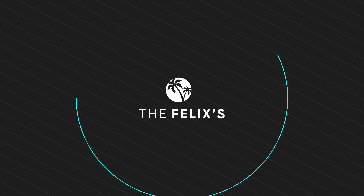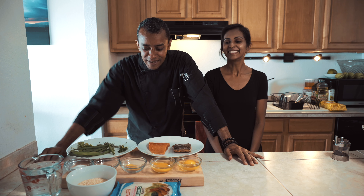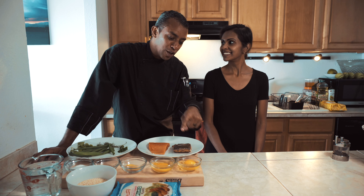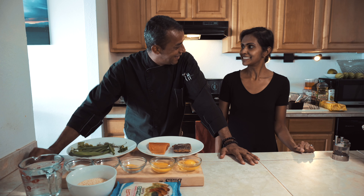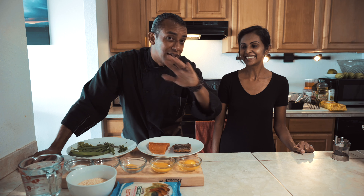Aloha family, welcome to the Felix's. Today we have a very delicious treat for you folks. Michelle made some grilled salmon and this is regular salmon, so what we're gonna make for you today is salmon cakes. Michelle loves salmon cakes, so we're making two types of salmon cakes today.